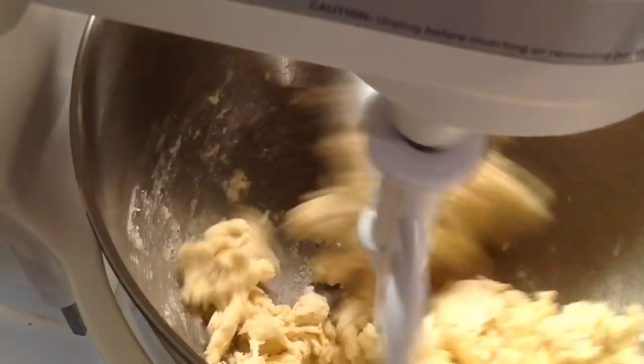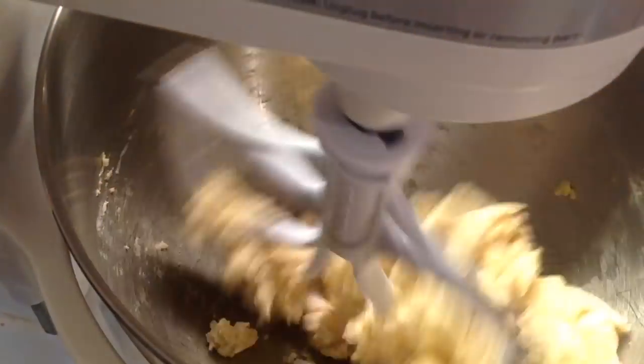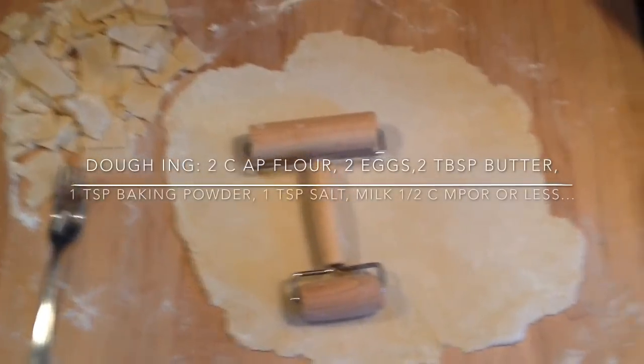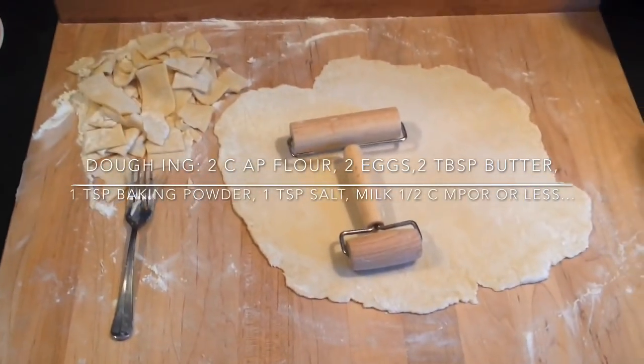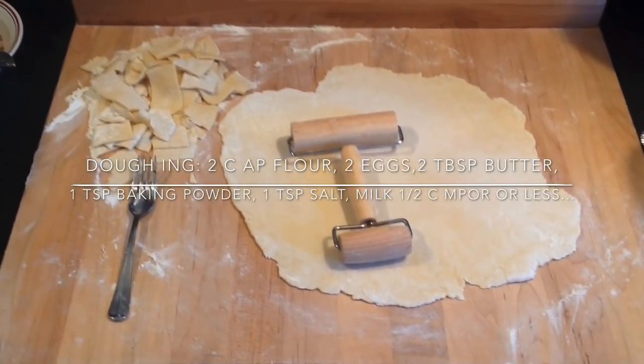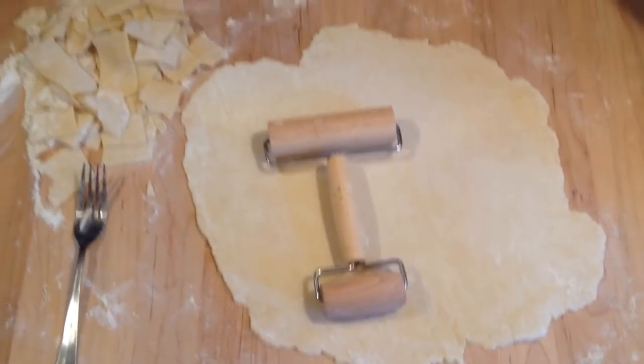Once your dough has come together and formed a stiff dough, you're going to divide it into two batches and roll it out on a floured surface. I use a wooden cutting board that I only use for doughs and pastries — no meat at all is put on this board. Use a liberal amount of flour and it won't stick and you won't have problems rolling out your dumplings.